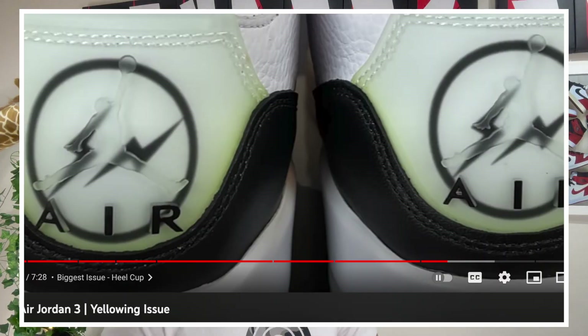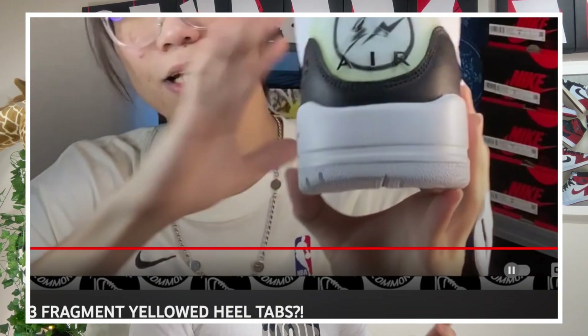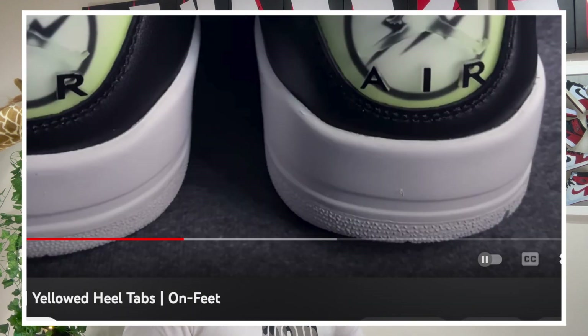When the shoe first released, everyone was a bit annoyed at the heel tab because it was oxidizing and becoming really green really quickly. Check that out — it's fully gone green. There are a lot of lights here so it's making it look a lot lighter, but in person it's very green, like compare the tube.